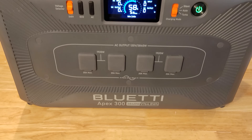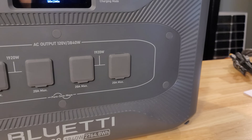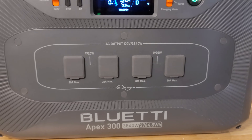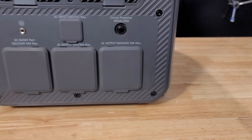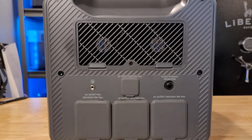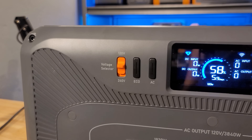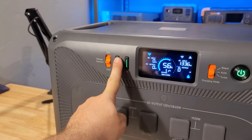The brand new Apex 300 from Bluetti is a top-of-the-line unit that is quite efficient, very expandable to adapt to different power needs, and has some incredible features that most other units do not have. But there are three main issues that I have, which could be nails in the coffin for the Apex 300. Bluetti needs to impress me with this unit in order to get my recommendation.